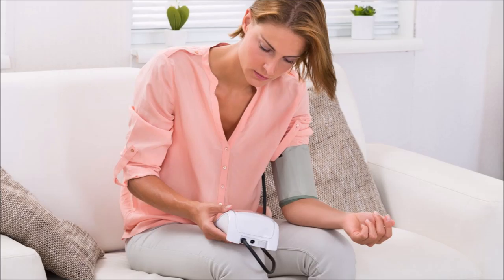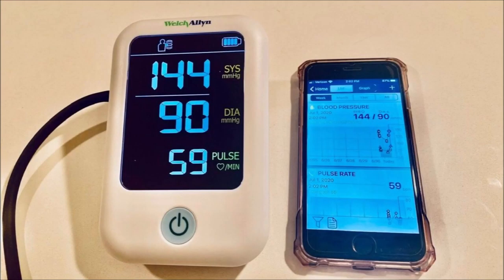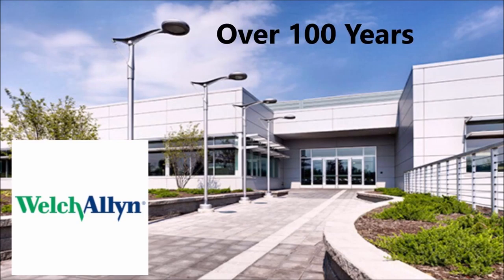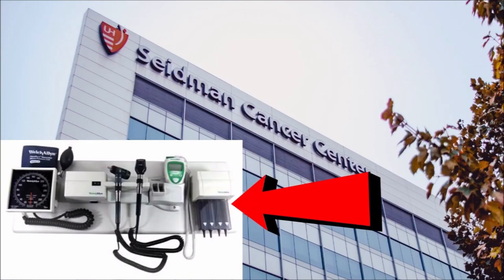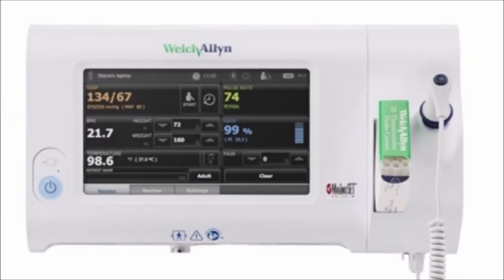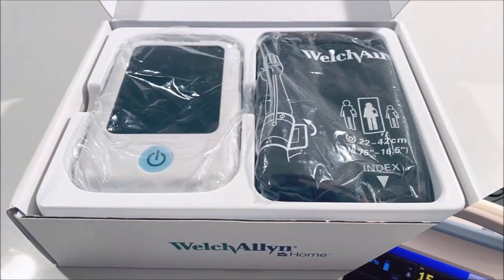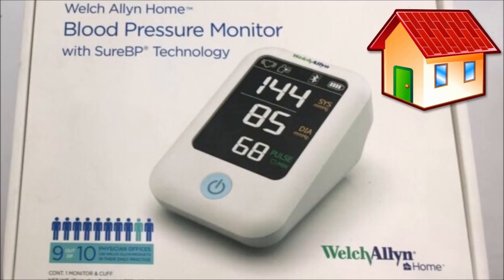Home monitoring has a ton of benefits and there's no better way to do it than with the Welch Allen monitor. It's a company based in the United States and in existence for over 100 years. They're more associated with medical facilities and hospitals than home products, which makes this monitor so great — you can get the highest quality standards in your home at an affordable price.